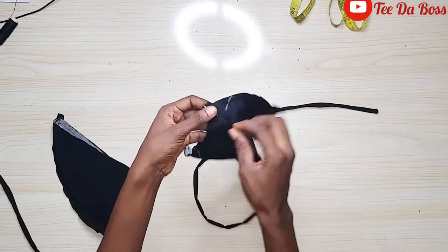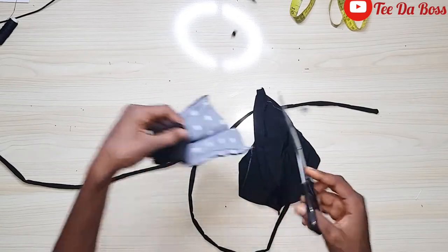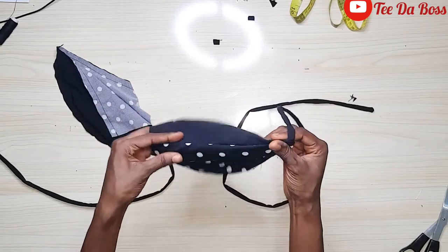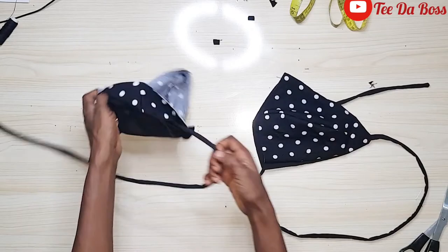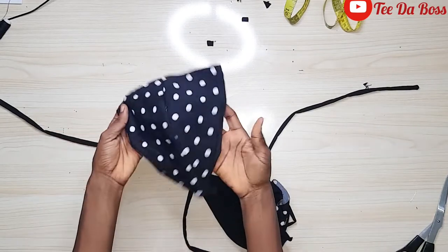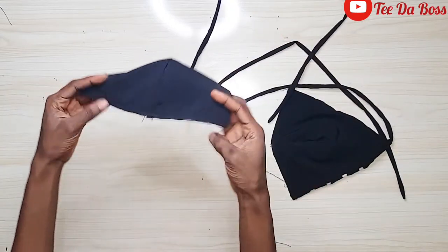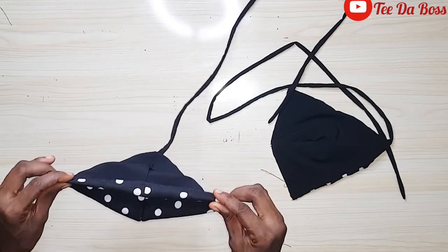Now that I'm done, I'll remove the pins from both cups, trim the excess fabric at the top curve to ease turning, and then turn each cup right side out. This is what it should look like after turning — already looking beautiful and cute! I'll do the same for the other cup, then hold the two cups together and stitch them closed so they stay together as one piece.